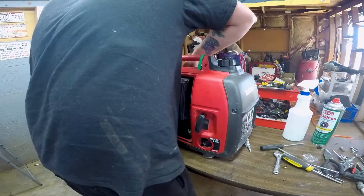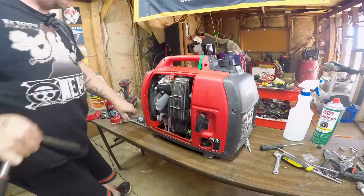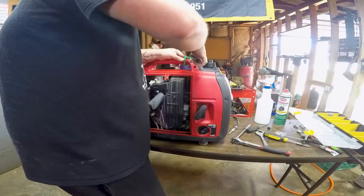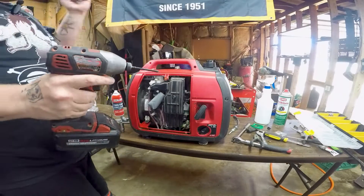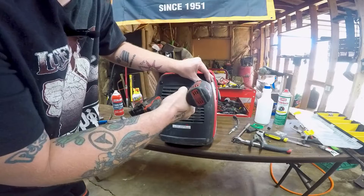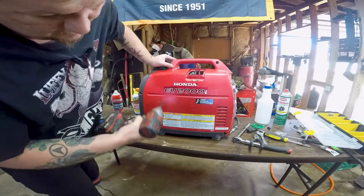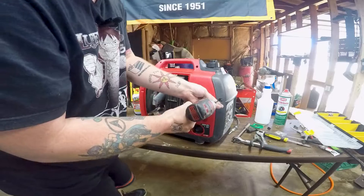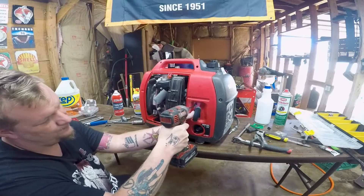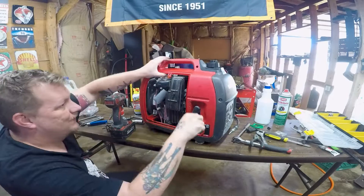I'm not hearing anything — no whistle, no pop, no nothing. So let's take that spark plug out and take a peek. There's a tag on here I need to cut off to get to it. It's going to be Phillips screws — Phillips, Phillips, Phillips. Starting with the exhaust area, then flipping it over, there will be two 10-millimeters at the bottom under the panel.